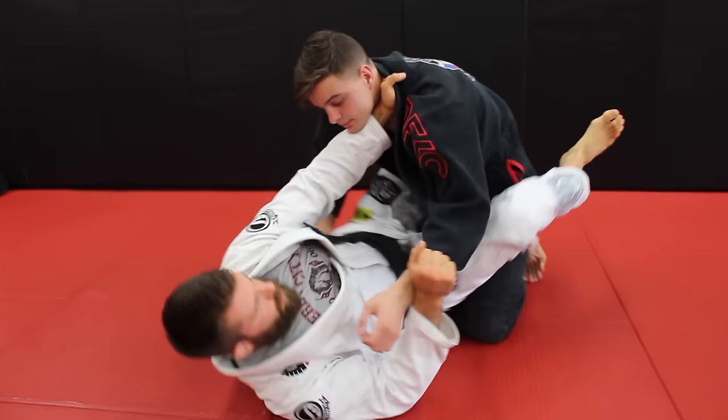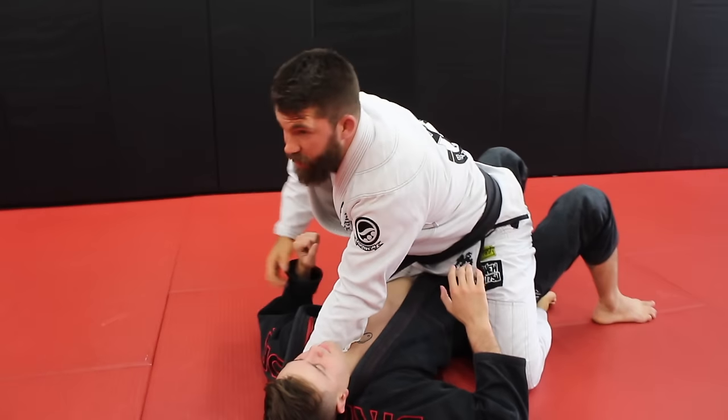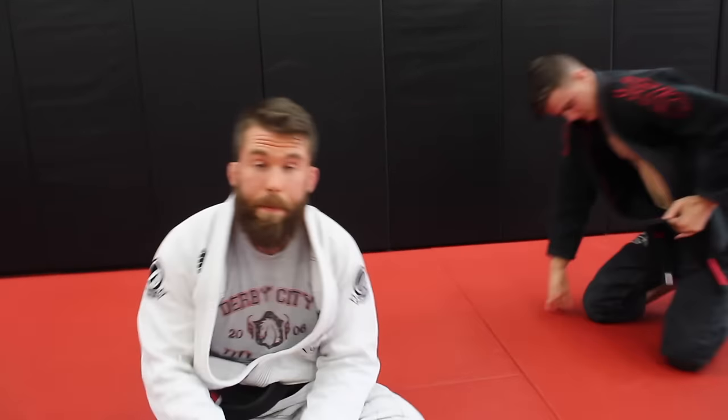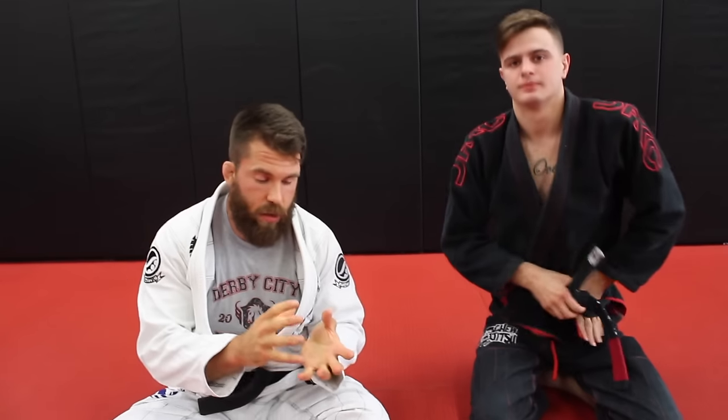One more time from the top with all those little details in play — and we have a good attack right off the bat. For those of you who were asking for simple fundamental white belt moves to try to make more effective, I hope those grip adjustments and those small tweaks of positioning and finishing help you out. That's it.